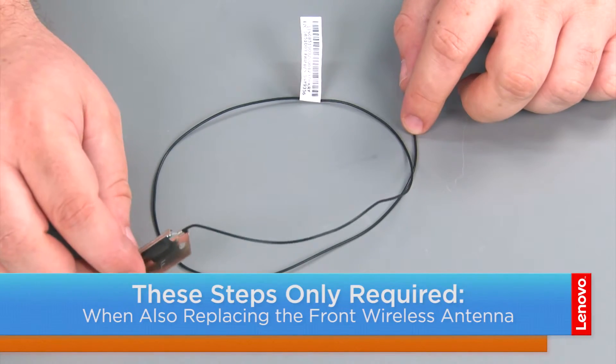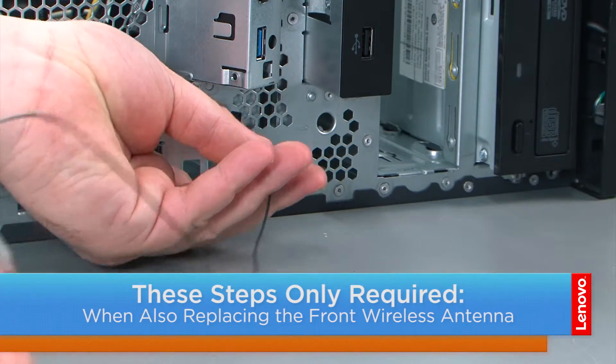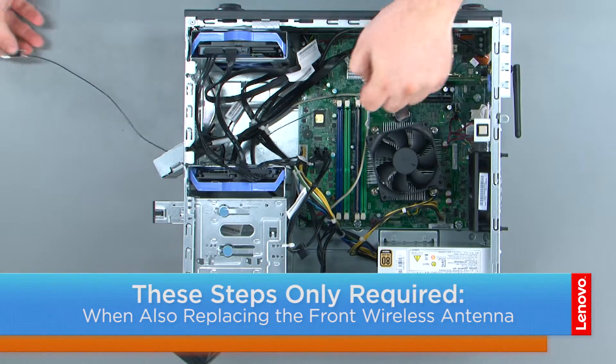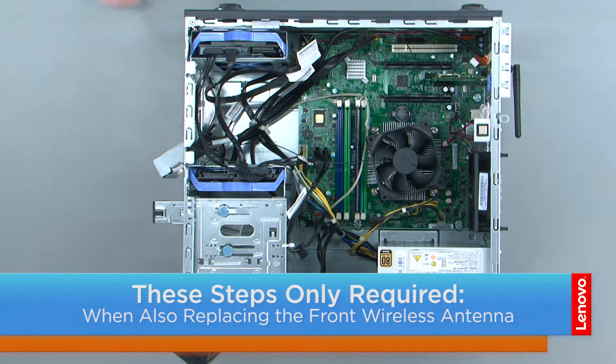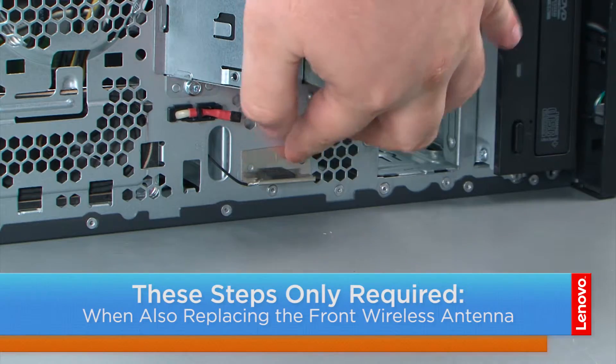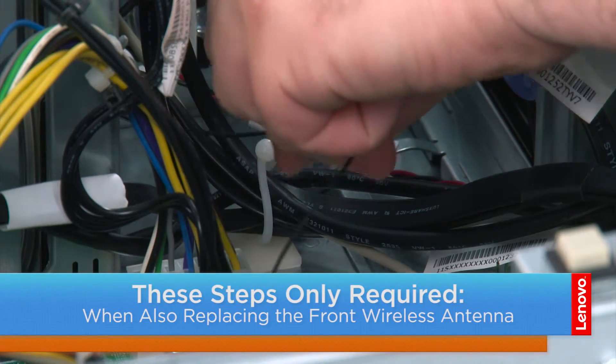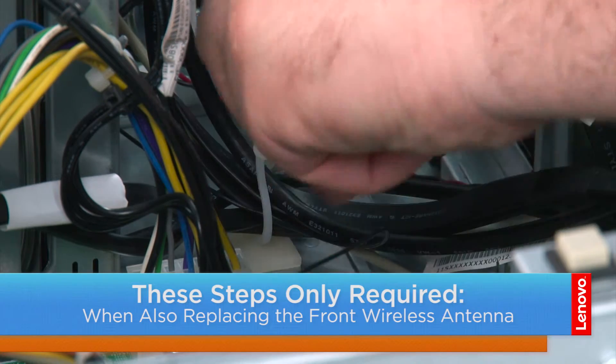Here we have our replacement front wireless antenna. Now we're going to thread the front antenna cable through the hole in the chassis, reach in and pull it back through the inside. Then we're going to use the adhesive backing to stick the front antenna to the chassis. Next we're going to install the antenna cable into the guide and twist it shut.